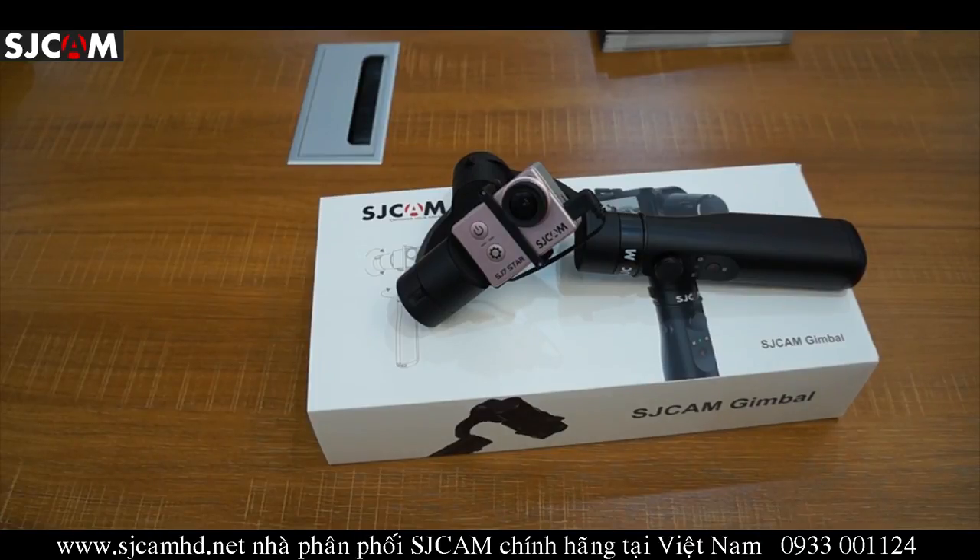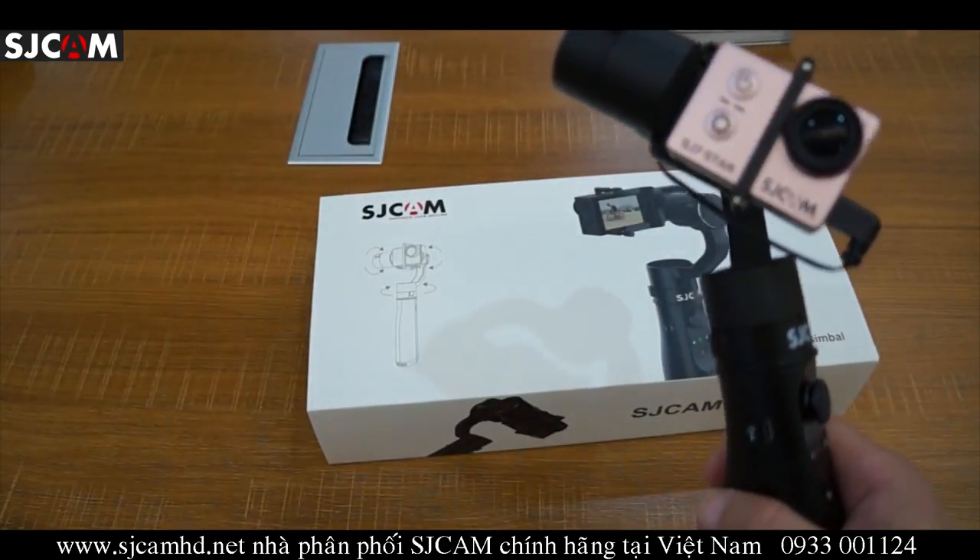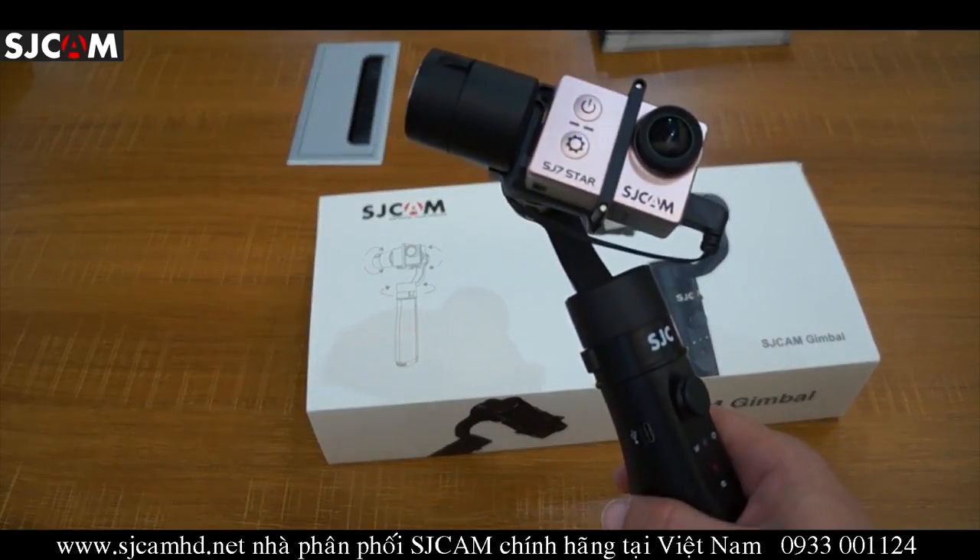The tilt and pan range goes up to 320 degrees. The roll range goes up to 80 degrees. For tilt speed it has a minimum of 3 degrees per second and a maximum of 70 degrees per second. Pan speed has a minimum of 5 degrees per second and a maximum of 120 degrees per second. The SJ gimbal weighs 350 grams.